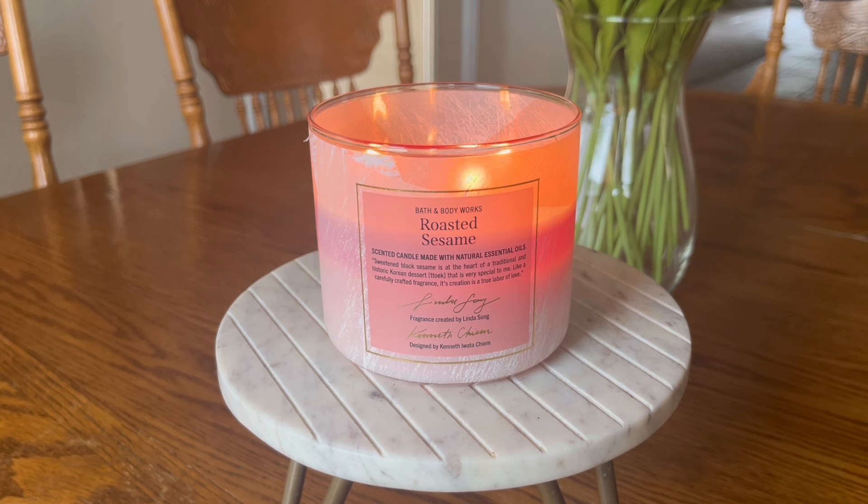We've got this beautiful kind of — I wouldn't call it an ombre effect, but it kind of looks more ombre when the candle is lit. We've got this pale, peachy coral type of packaging. There's a little blurb on the front that says: sweetened black sesame is at the heart of a traditional and historic Korean dessert — I'm not even going to attempt to pronounce that. Like a carefully crafted fragrance, its creation is a true labor of love.